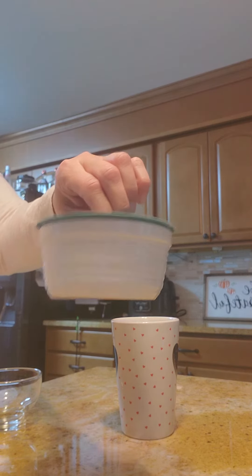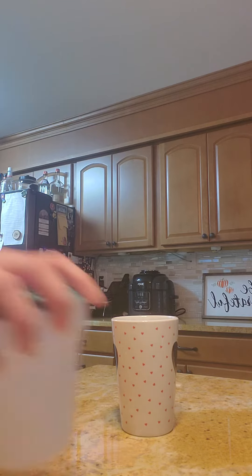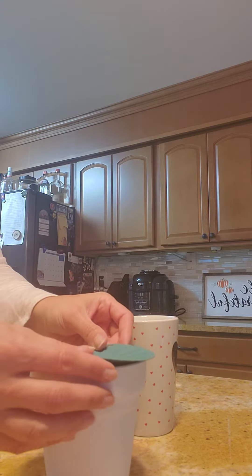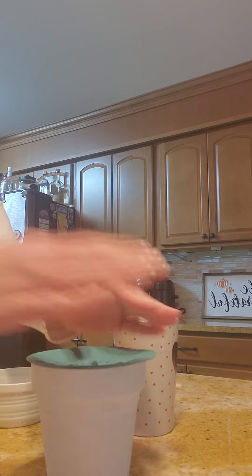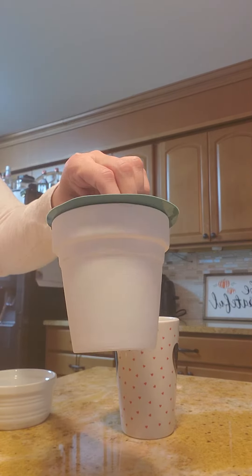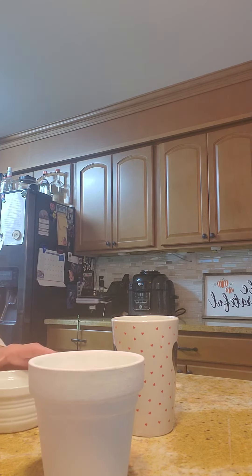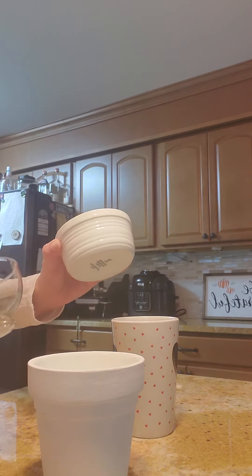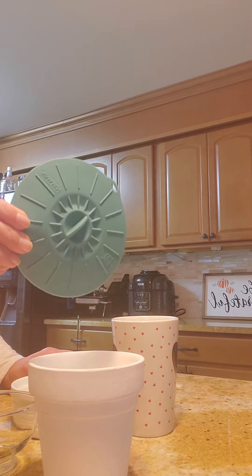Try another one. Brooke has a clay pot here and let's see how this one works. So anything that you might need to cover that would need press and seal or plastic wrap, this is a solution that will save you money.